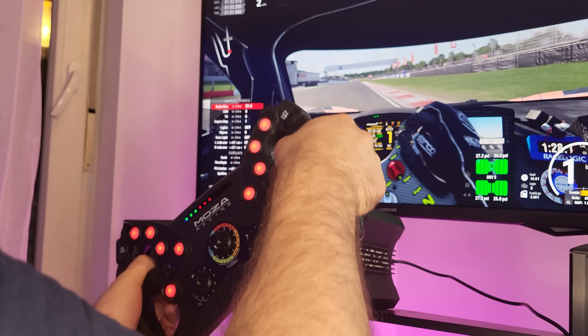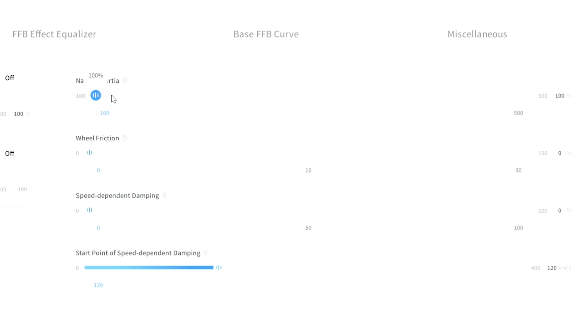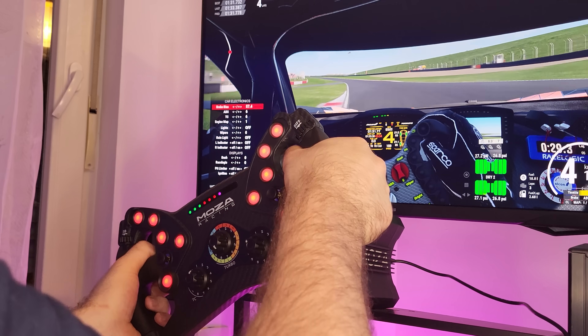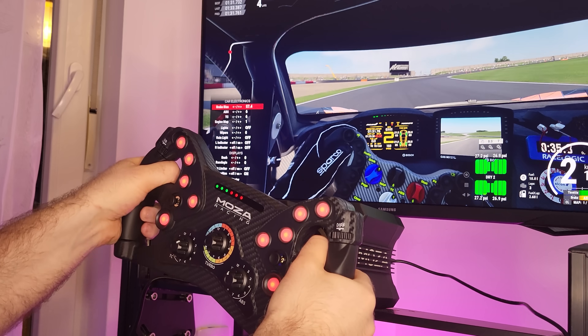5 newton meters is good enough when driving, but forces like running over curbs or when the car starts losing control really benefit from more power. Moza Pit House is very useful here — you can fully customize the power output of the wheelbase, manually adjusting peak torque and increasing frequency in specific areas. It's a really nice feature, though it can be complicated for beginners. Moza took a huge step forward here, but I'd personally add some presets for faster modifications.